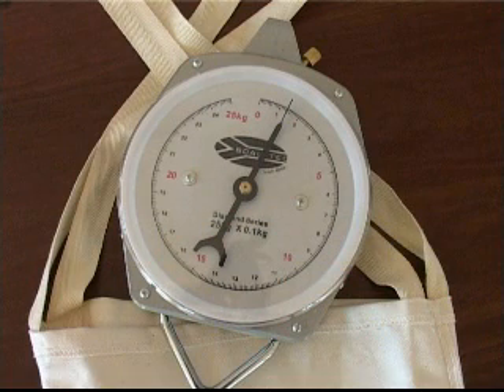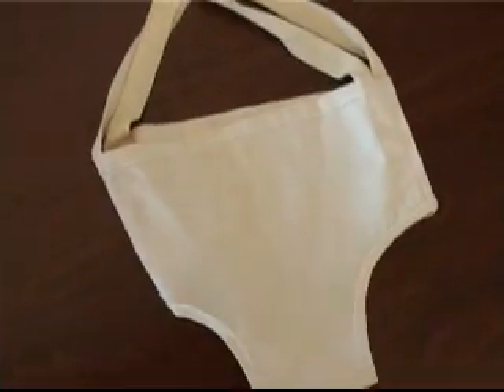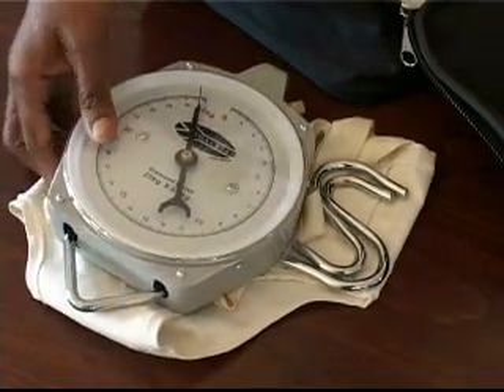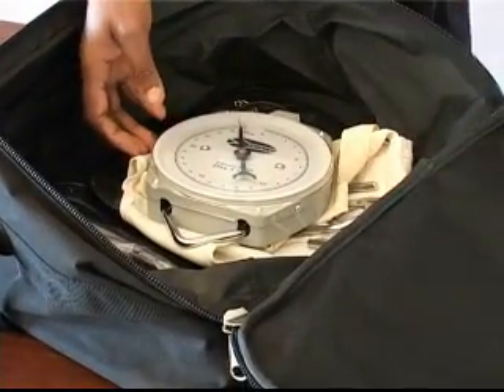The hanging infant scale, also named a portable spring balance, dial scale or salter scale, has a maximum weight of 25 kg, with markings at 500 g with 100 g graduations. These scales come with trousers and slings. Some models go up to 50 kg. Hanging scales are compact, small, easy to transport and read, and can be used for children up to the age of 5. However, they are not very accurate.